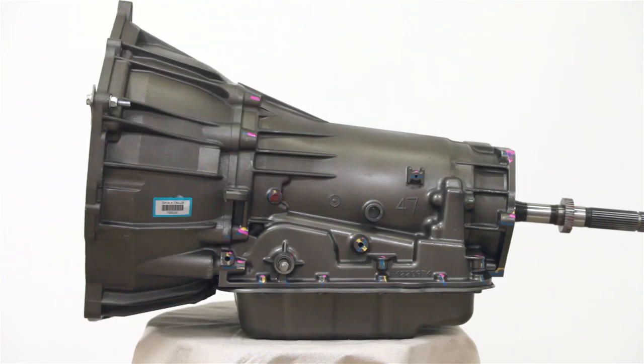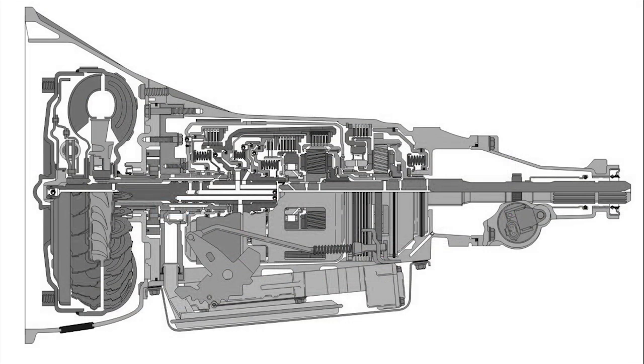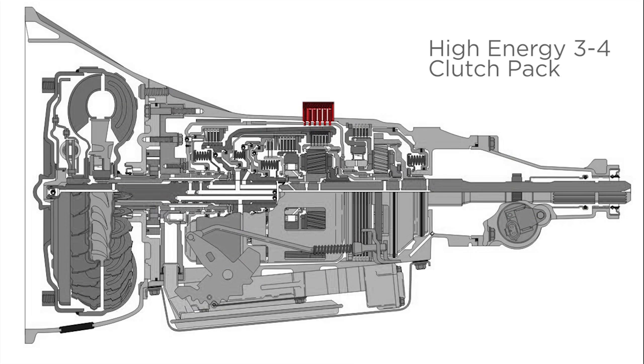Much like John Wayne, this unit is rough and tough. With a high-energy 3-4 clutch pack, upgraded from 6 to 7 clutches, and a high-energy 2-4 band, you don't want to mess with this bad boy.